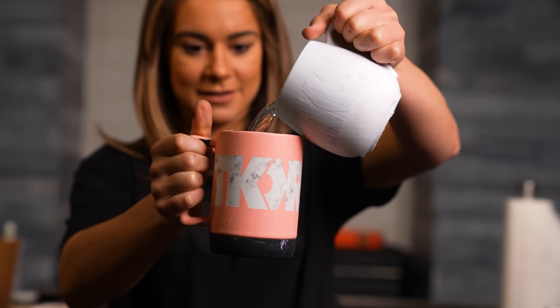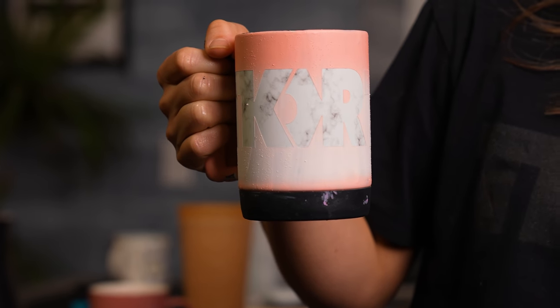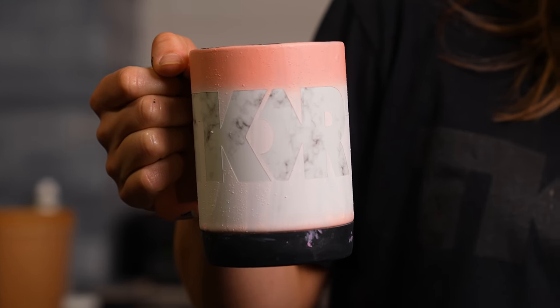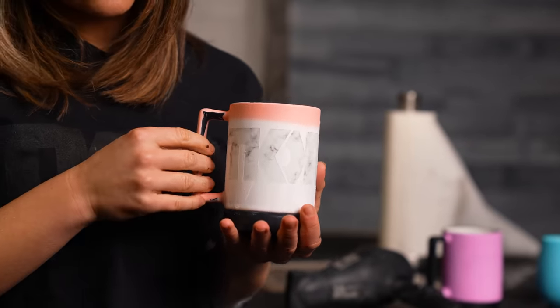I wanted to see what would happen if I pulled off the stickers that said T-Core on it, so you're left with this cool design, and then you pour the hot water in and maybe it changes colors. This cup might be really cold. That looks so cool — it's like a really defined T-Core logo, or like a very subtle T-Core logo.